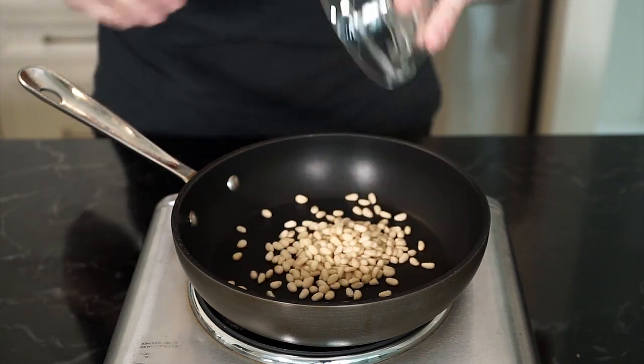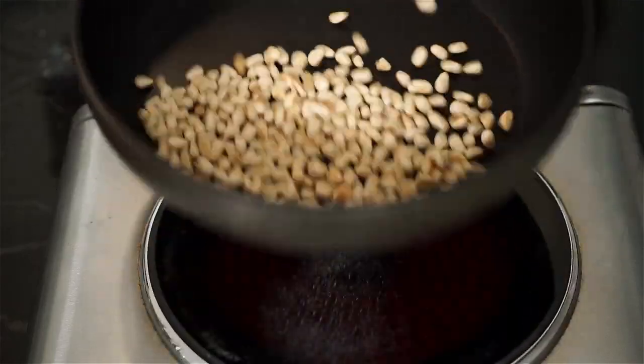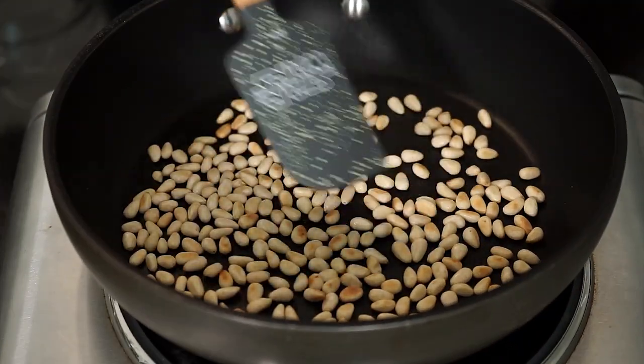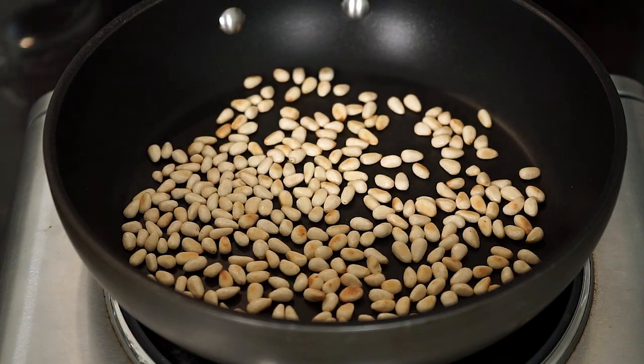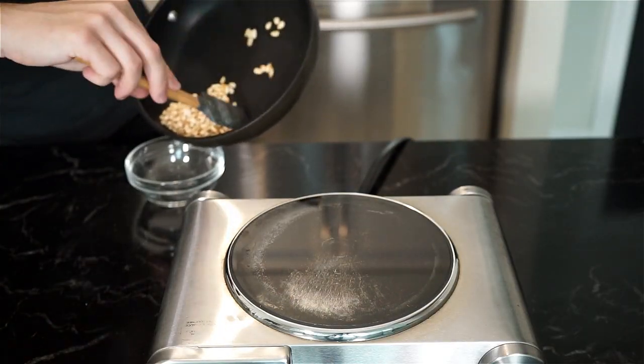Next, let's toast up some pine nuts in a dry hot pan on medium to high heat. I have about 30 grams, just under a quarter cup, and shake the nuts around until they're nicely browned and toasty. If pine nuts aren't your thing, toasted hazelnuts is a great substitute. Then just set aside.